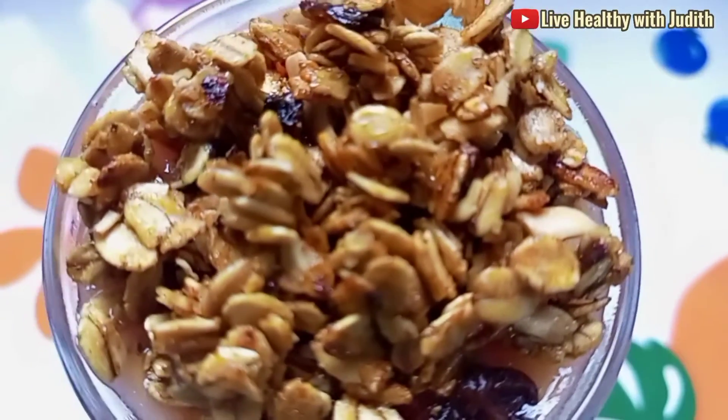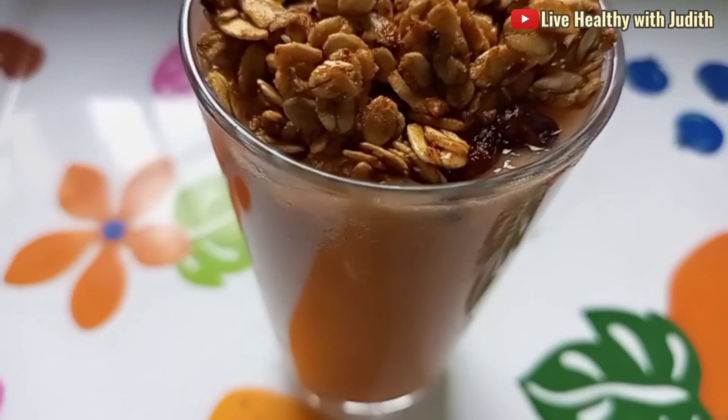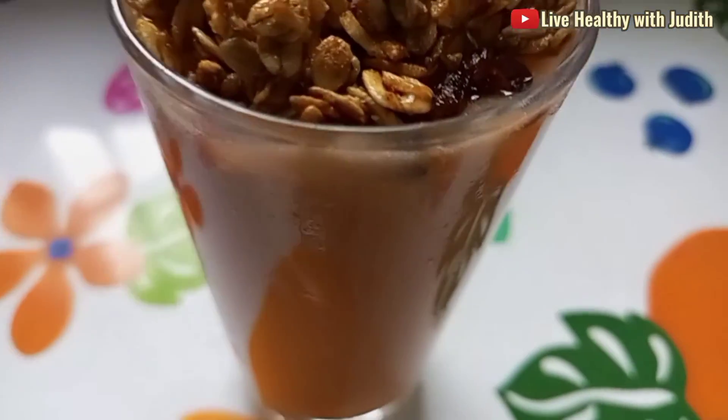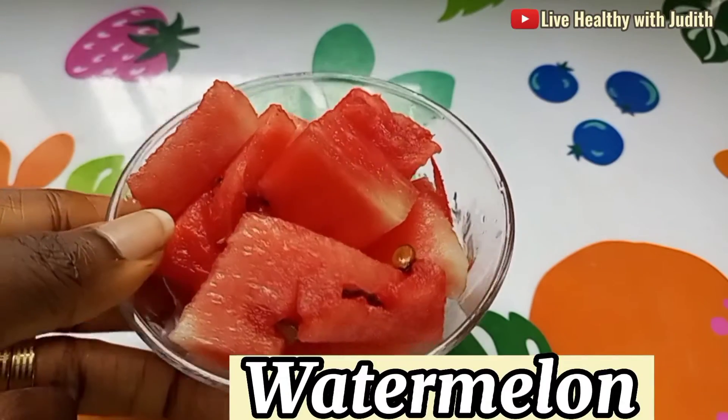Hello LD lovers, welcome back to Live Healthy with Judith YouTube channel. Today's video I'm going to show you how to make the best and perfect energy booster smoothie. To enjoy this video, first thing you need is to get your watermelon.